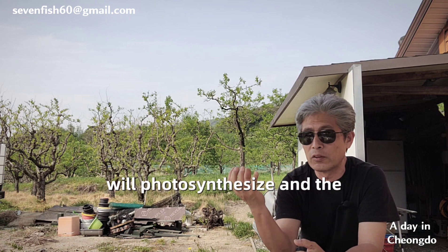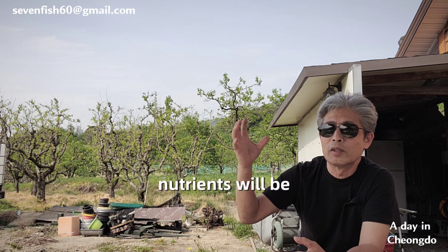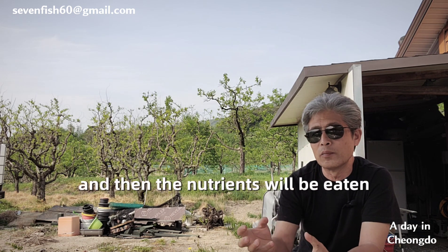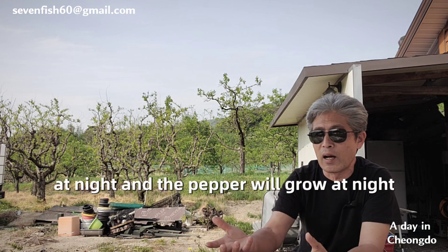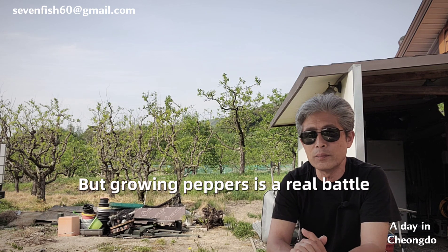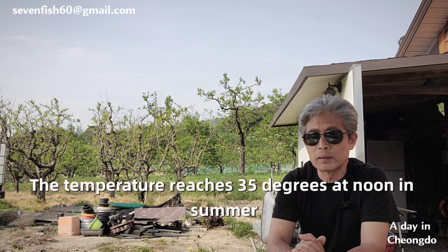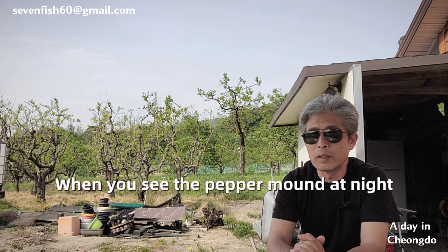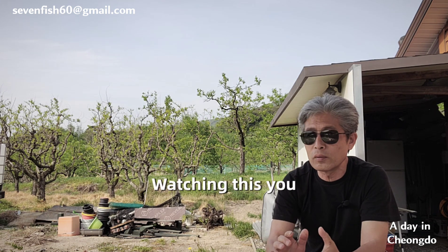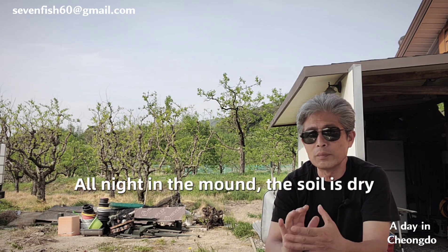In theory, watering in the morning allows the pepper leaves to photosynthesize, storing nutrients at the roots by afternoon, which the pepper plant then uses to grow at night — that is the correct theory. However, pepper cultivation is about practical reality. In summer, midday temperatures rise to 30–35°C. By evening, when you look at the pepper ridge, the soil is cracked and completely dried out all the way to the furrow.